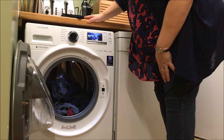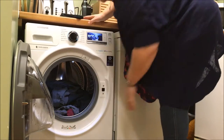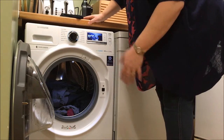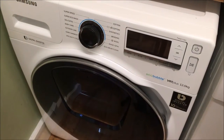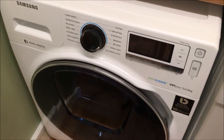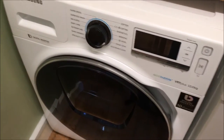I've never used a 12 kilogram before, so to be honest with you it's new to me. I'm feeling like I've probably got enough in there, but it could be that I can use loads more, so I'll learn that over time. Here we are with my new Samsung AdWash machine and I'm going to show you how to put on a couple of different washes.